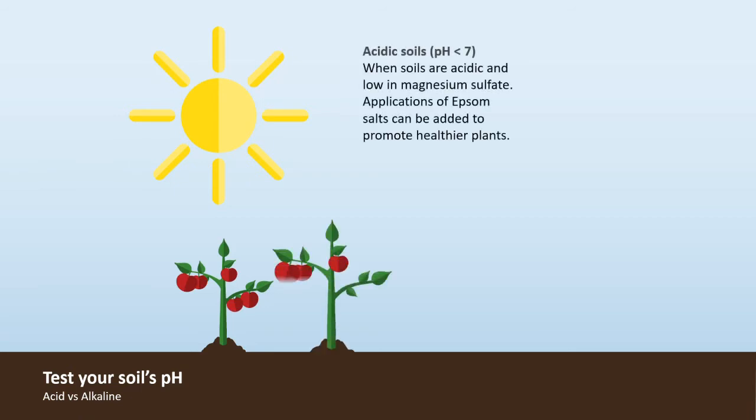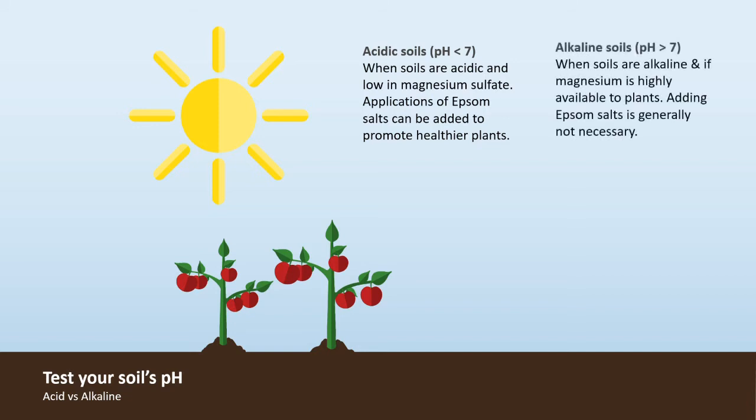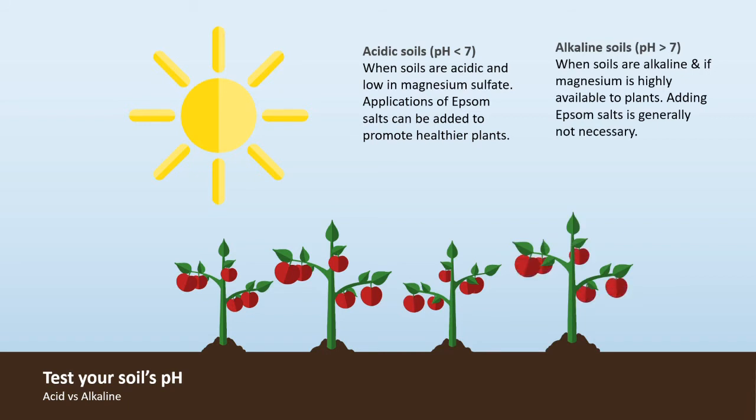Always test your soil's pH to find out if it's an acidic soil, which is less than seven. When soils are acidic or low in magnesium, applications of Epsom salt can be added to promote healthier plants. When soils are alkaline and magnesium is highly available to the plants, adding Epsom salts is generally not necessary.